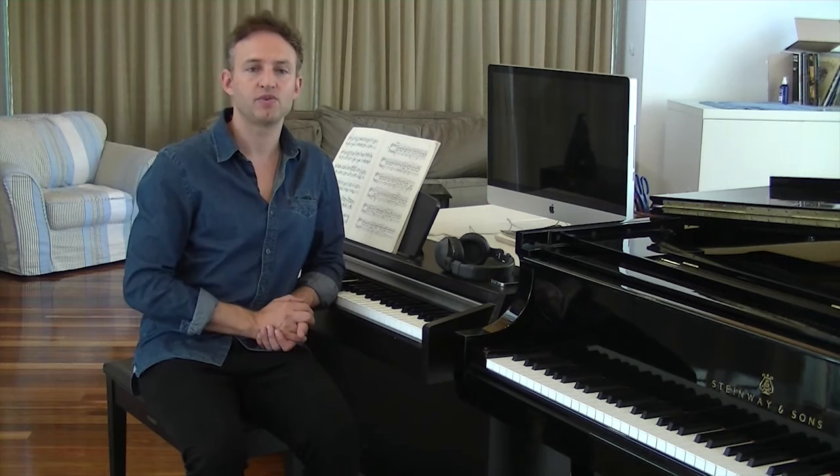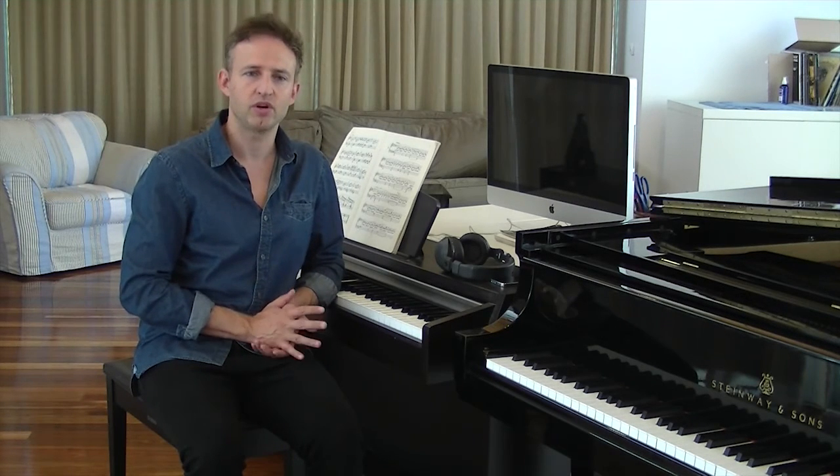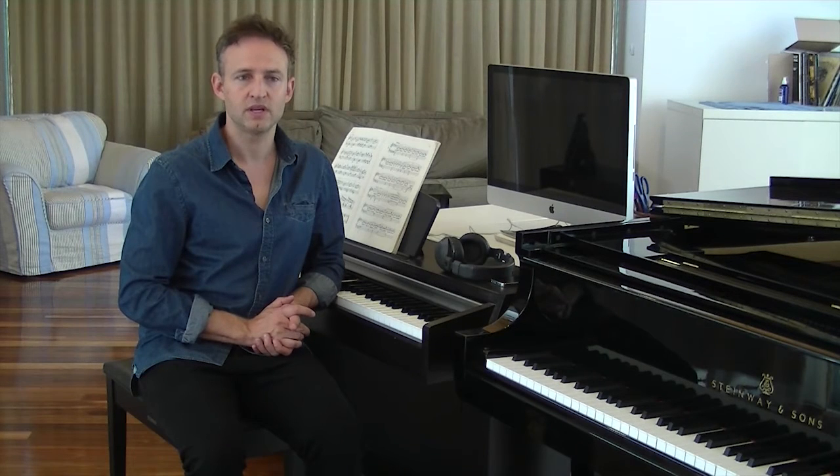Each class lasts two hours where we will go over the previous week's homework and then work on new concepts which we will practice in class. Each student will work at their own keyboard with the capacity to play through headphones and then play out loud for when we play pieces together.